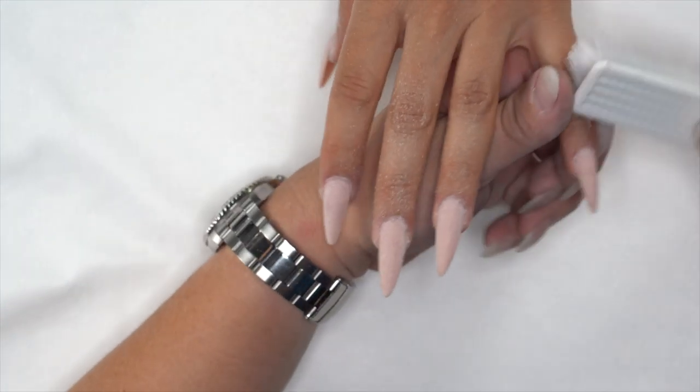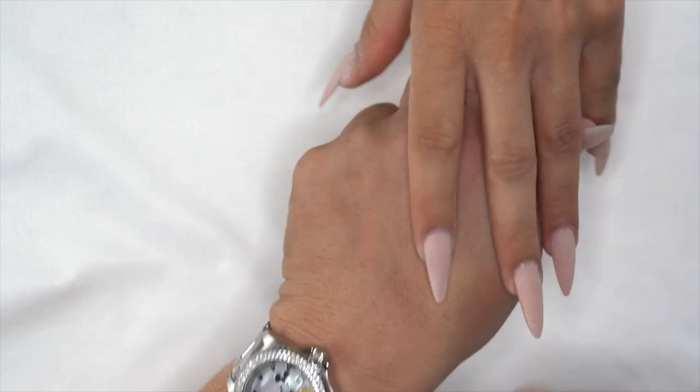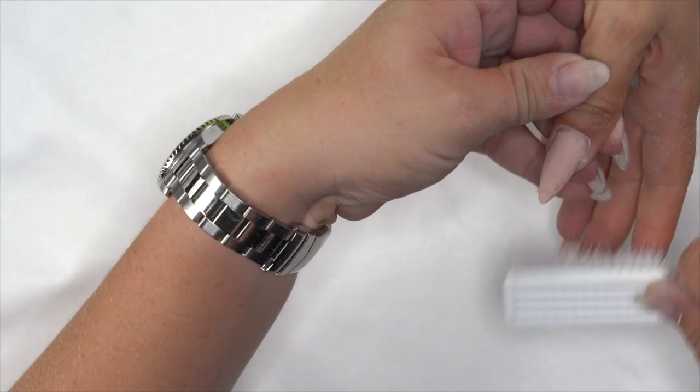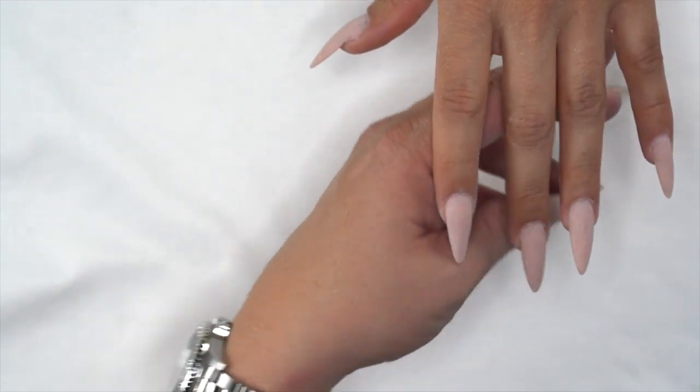Once that's done, use a manicure brush to remove the dust, then come in with a wipe saturated with Swipe just to make sure there's no dust, dirt, or contaminants on the nail, and then we'll get started.